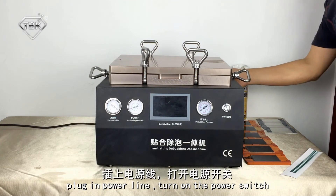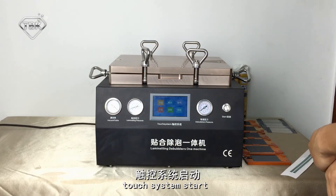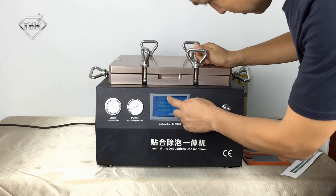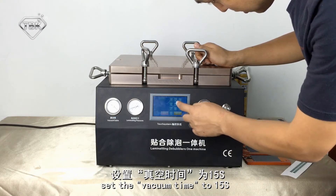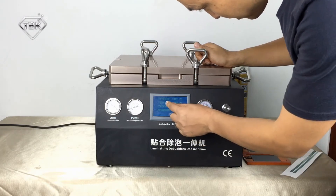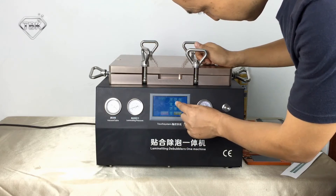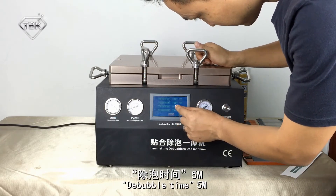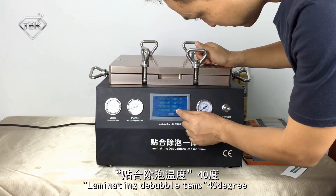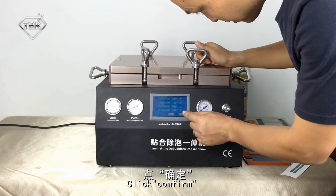Operation steps: plug in power, then turn on the power switch. The touch system will start. Click settings, set the vacuum time to 15 seconds, limelighting time to 25 seconds, duvalver time to 5 minutes, and limelighting duvalver temperature to 40 degrees. Click confirm.